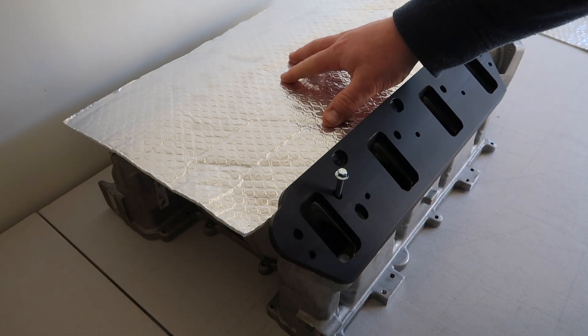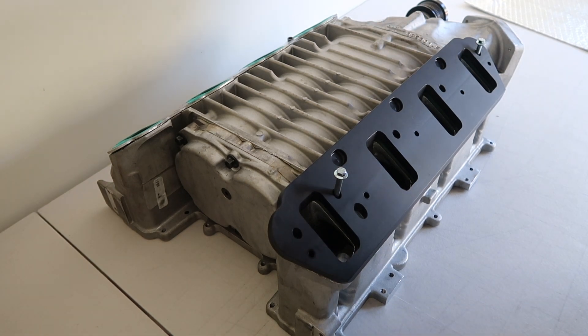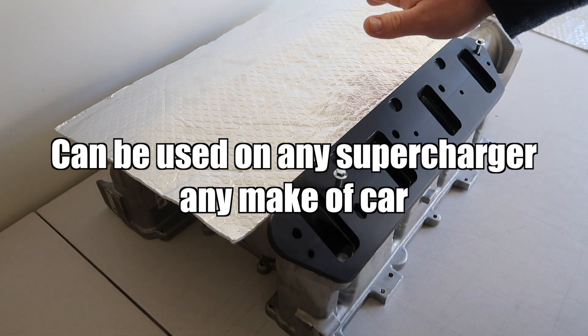Alright guys, this is our new thermal reduction blanket. What I've got here for you is an LSA supercharger upside down. This thermal reduction blanket can be applied to any supercharger.